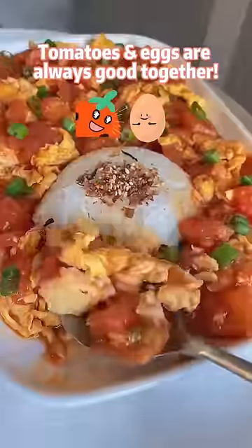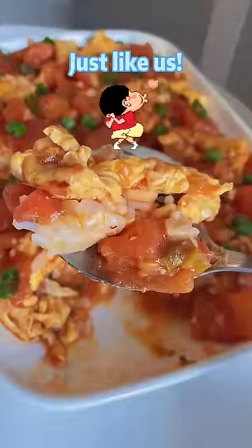Mix well, then add garnish. Tomatoes and eggs are always good together — just like us!